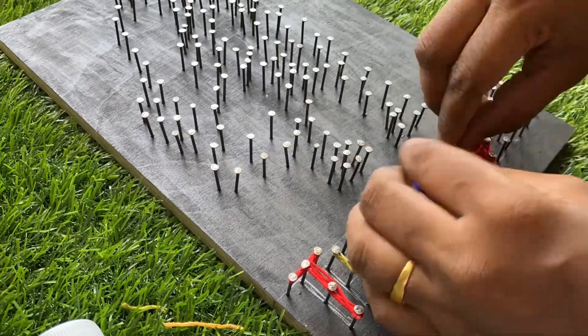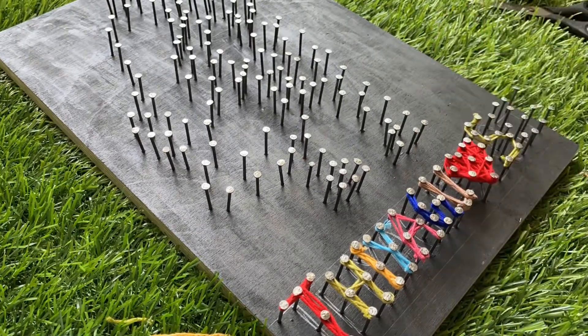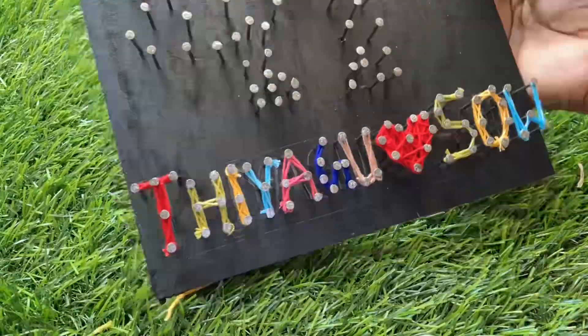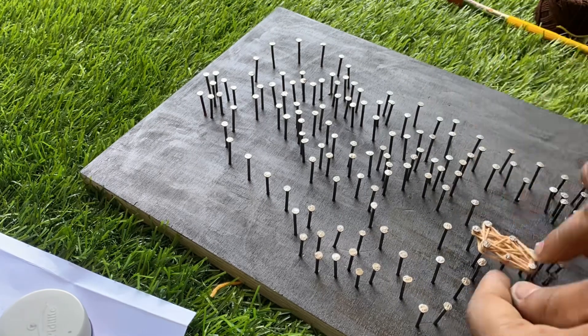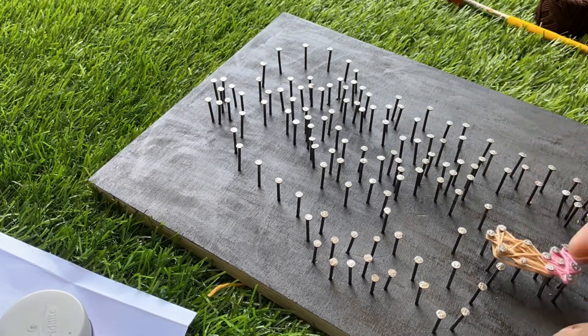Any names can be customized, so it's completely a customized string art. If you wanted to order this, you can ping us on WhatsApp or Instagram. After completing the words, we are moving into the cartoon work — come, let's see into this.